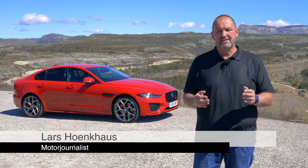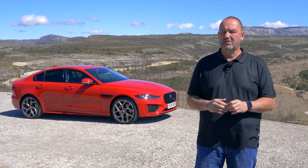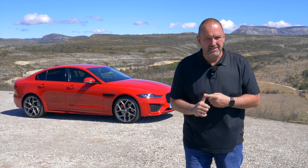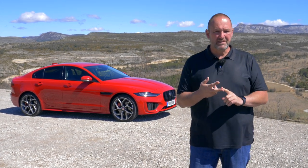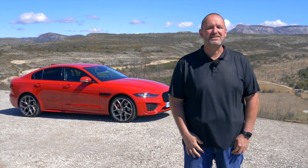After about four years, there is a facelift available for the Jaguar XE. The car looks quite similar to its predecessor, but there is a completely new interior, new engines, and new modern technology. Let's find out what that means in detail, and more importantly, how it drives.